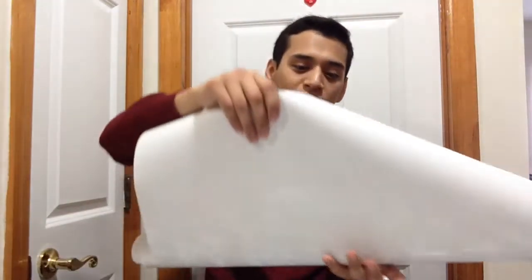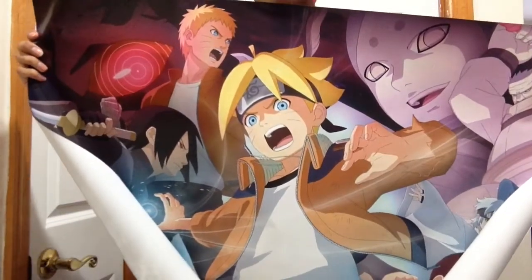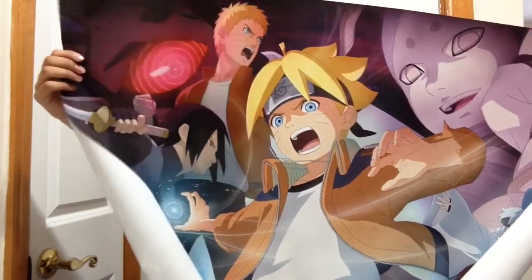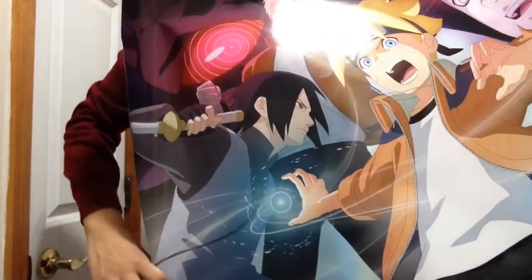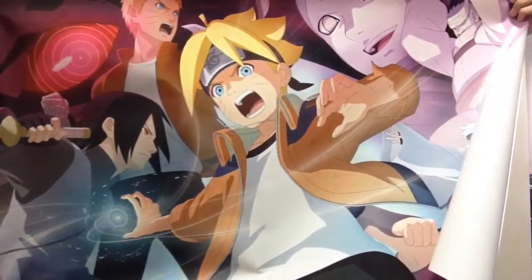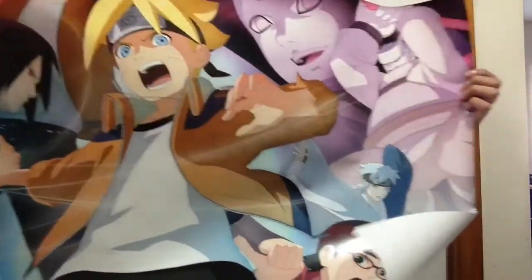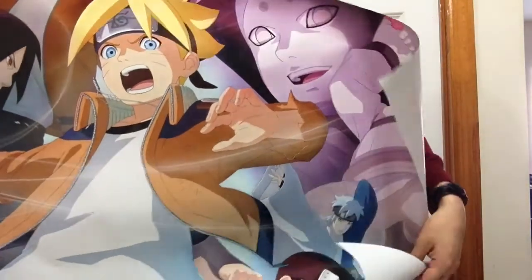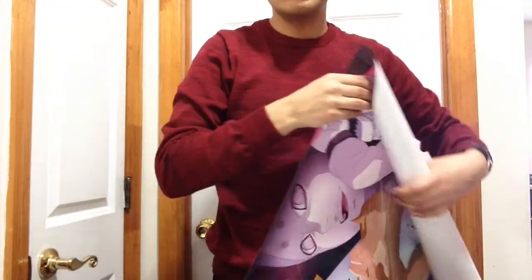When I went to GameStop I also got this cool Naruto poster — it was a free poster since it was anime day. I'll show you guys how it looks. It's very cool — I think that's Boruto, and Naruto is on the top. I think that's Sasuke, and there's some type of villain as well, possibly from the game. I'll unfold it section by section so you can see — it's actually pretty big.